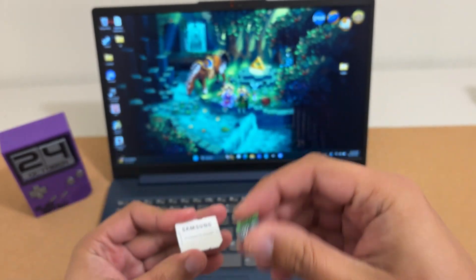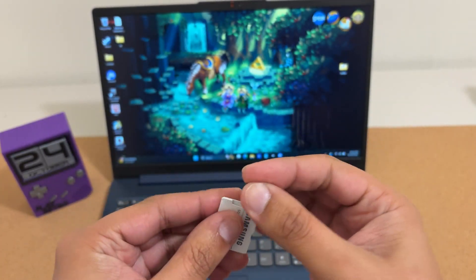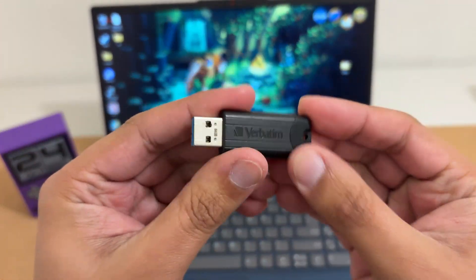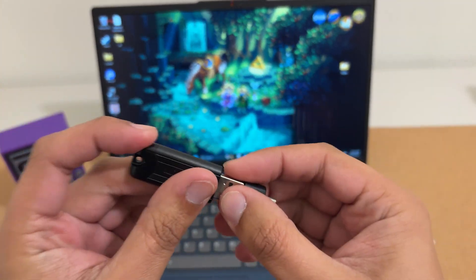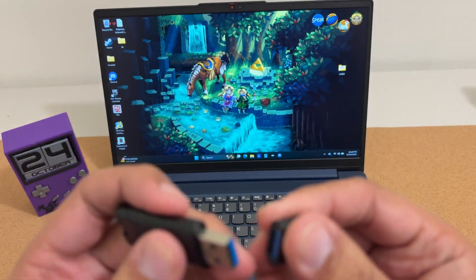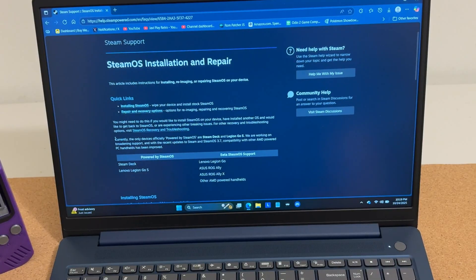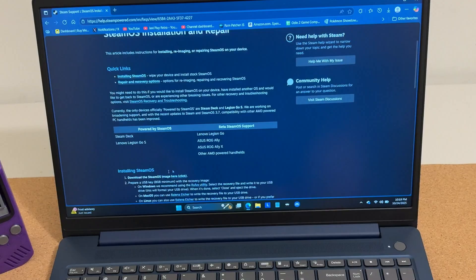For the software side, go to your computer. You'll need to prepare a micro SD card to re-image the new drive. Using a micro SD with an adapter is the easiest method, though you can also use a USB drive with a USB-A to USB-C adapter plugged into the Steam Deck. Head to the Steam Support page for the SteamOS Recovery Image and click Download. I'll leave links in the description.